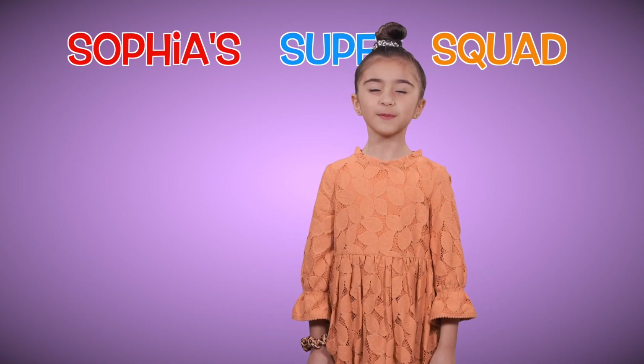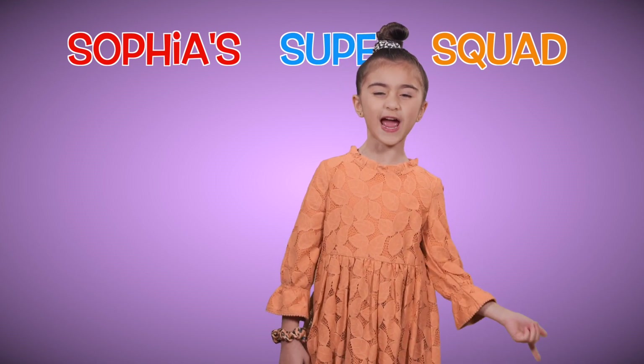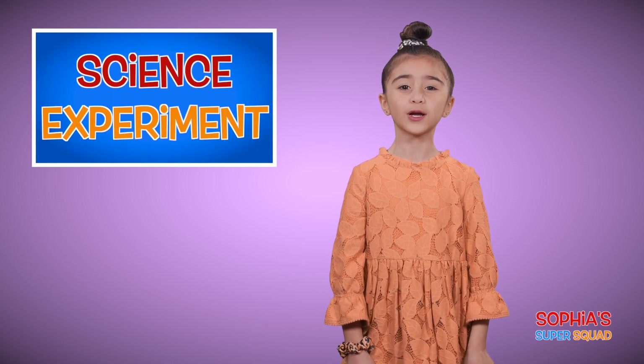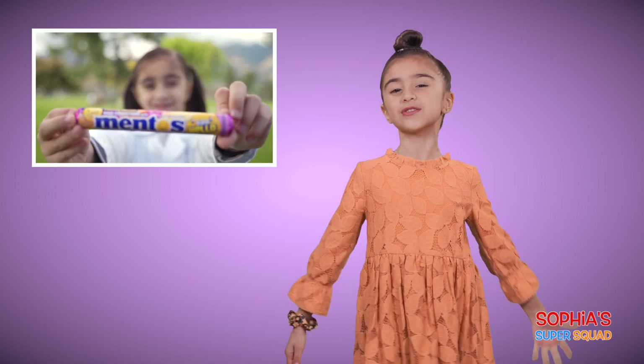Hi everyone, I'm Sophia Rose and welcome to a special episode of Sophia's Super Squad! We know that you guys are stuck at home just as we are, so we put out a show that both you and your parents can enjoy. For our science experiment, we're going to do the Diet Coke and Mentos experiment.